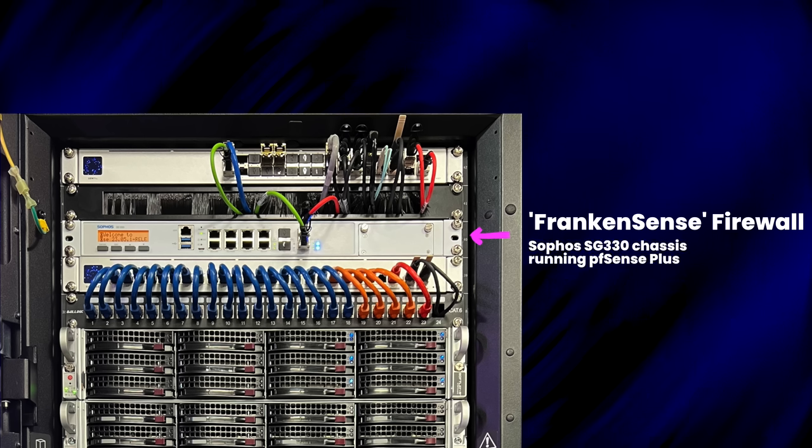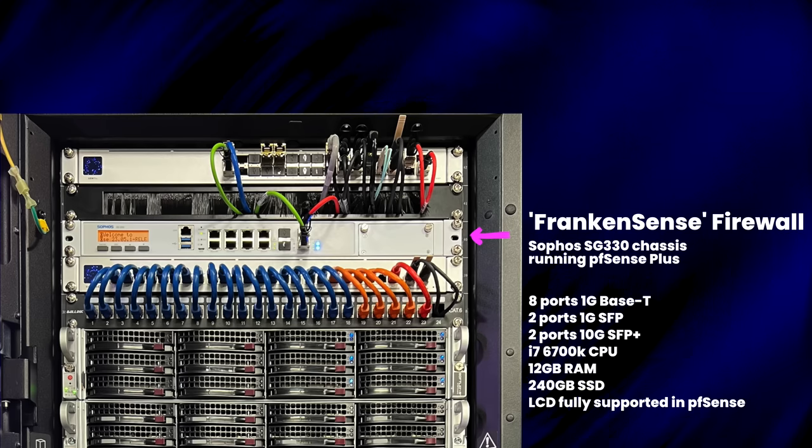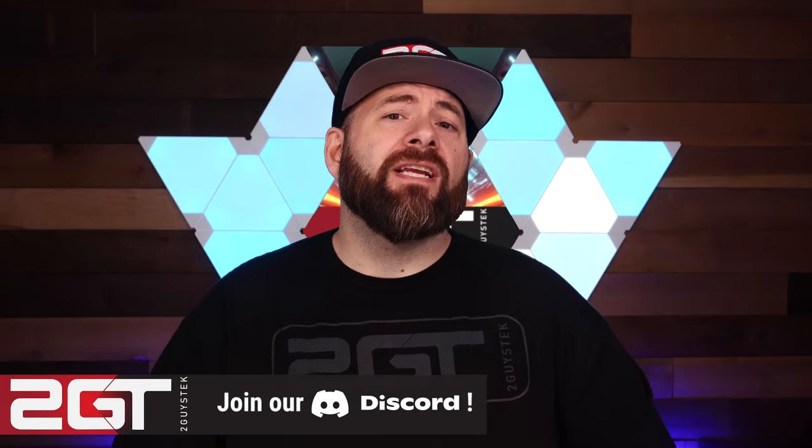Next is my Frankincense box I built a while back — I absolutely love this system. It originally started as a Sophos SG-330 firewall. I acquired it off eBay, dumped Sophos, and installed PFSense Plus on it. I also upgraded it to a faster CPU, and it's been the best little purpose-built firewall ever. I even got the LCD display working using a package already available in PFSense. With a ton of 1 gig BaseT connections and dual 10 gig SFP+ cages, it's got all the connectivity I need. We made a video on building it — check the description for a link.